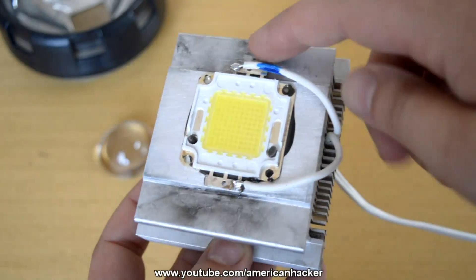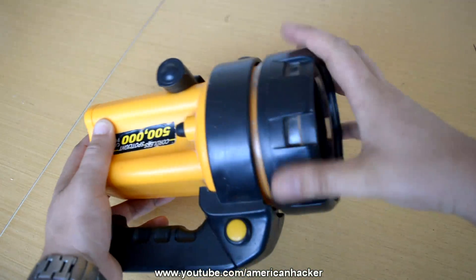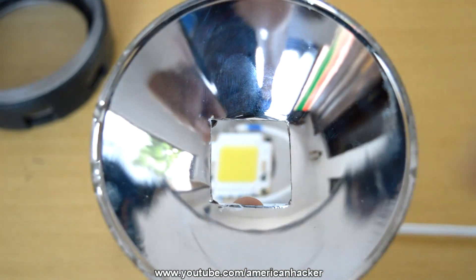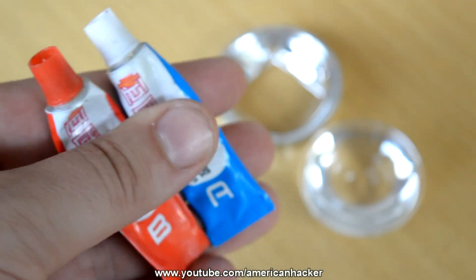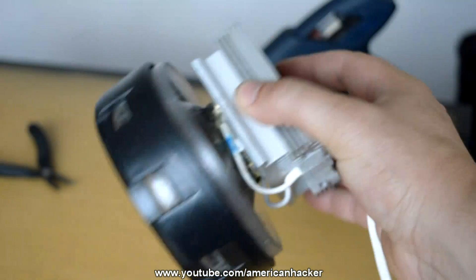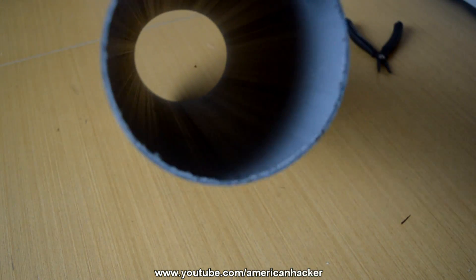The LED chip must be mounted on a big aluminum heatsink. From this old flashlight I'm gonna use the reflector with the face cap. Lens and all the parts we're gonna glue with strong two-component glue. The body for the monster flashlight we're gonna make from this plastic pipe.